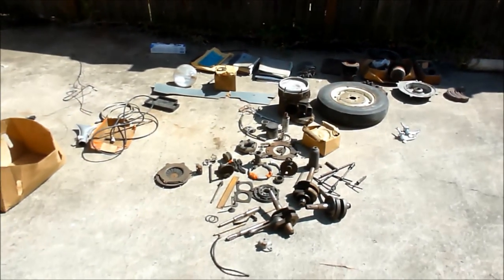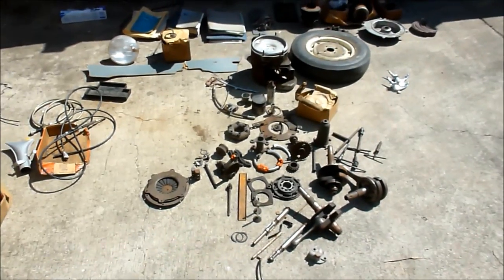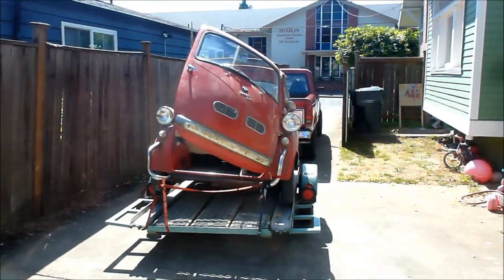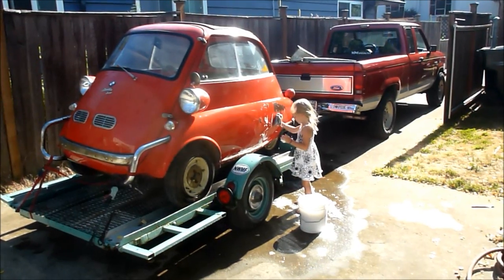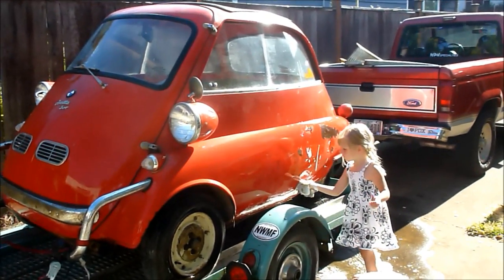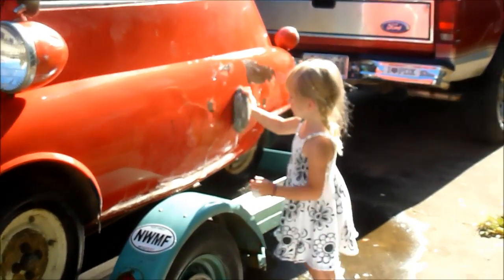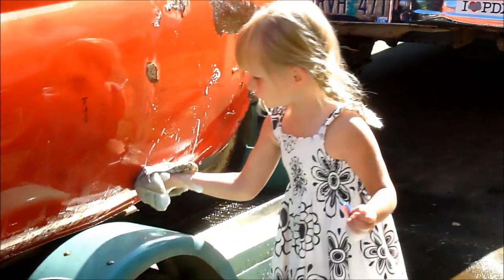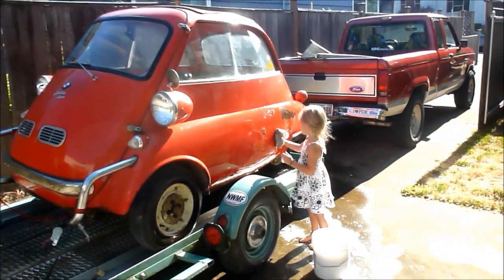I'm really excited. I think I'm done with the parts here — going to bag them up and organize them as necessary. Here we go, time to clean up the Isetta. I have a little help. Are you getting the soap on there? Are you cleaning the Isetta? So we're starting the cleanup — Nora's helping me.